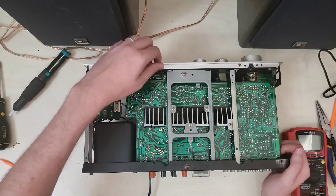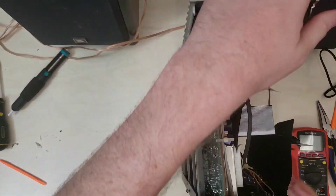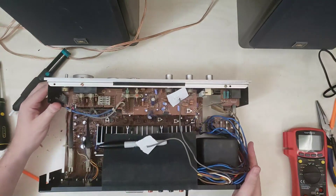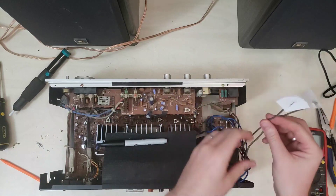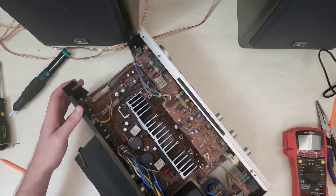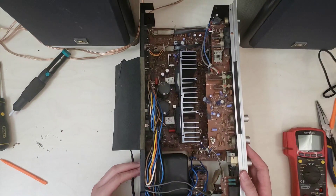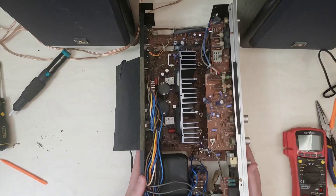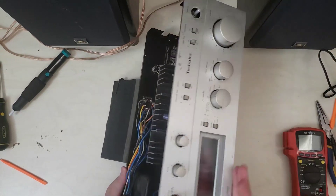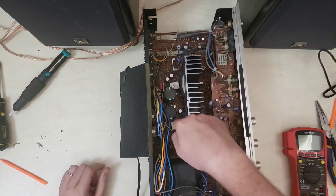It seems like all of the pins are loose now. These are the two lines that run back here for the high voltage AC coming in. Making sure we work on the right side — this guy here is the one that's bad.